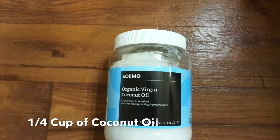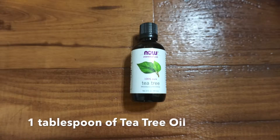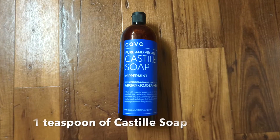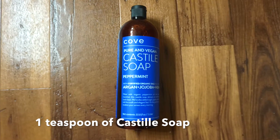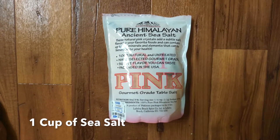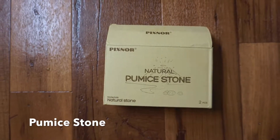The first ingredient is going to be the coconut oil. Next we have the tea tree oil — you can add other essential oils if you like as well. Followed by Castile soap, pink Himalayan sea salt, and then we have a natural pumice stone, which looks a little bit like this.